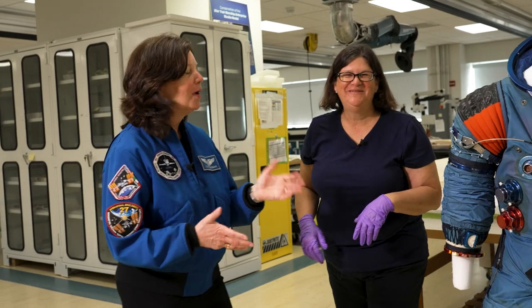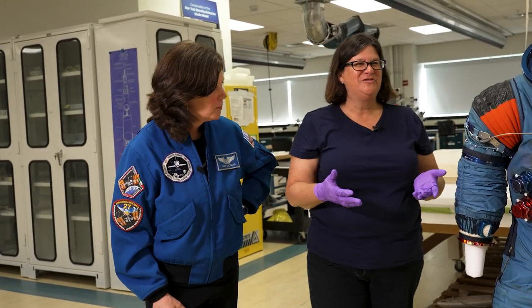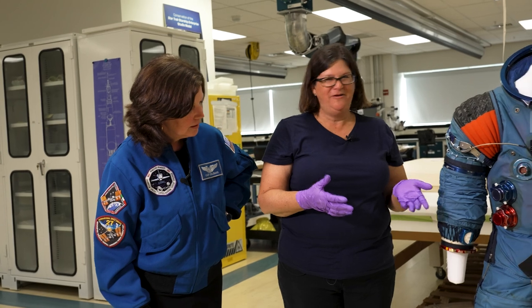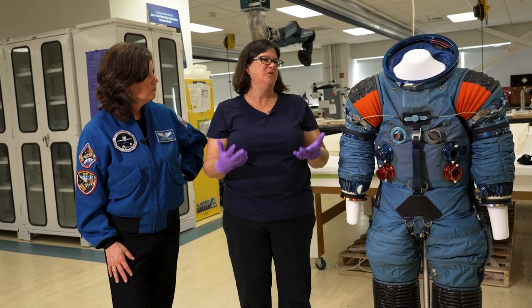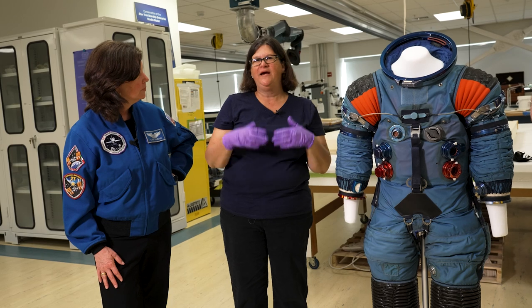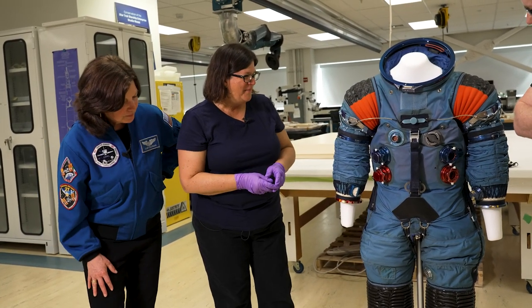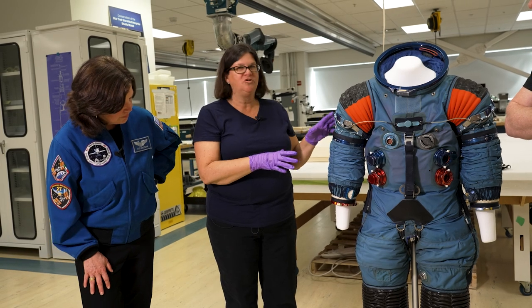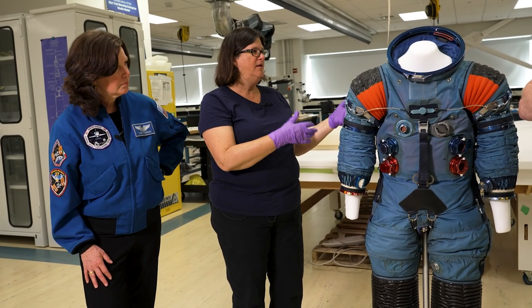They went through different versions. There's a launch or re-entry suit you can wear for a purpose, and then something to do EVA — extra vehicular activity. They started by trying different pieces: are we going to have a vest over this, separate legs — what is that going to look like?